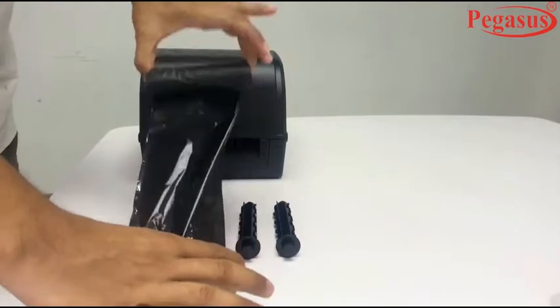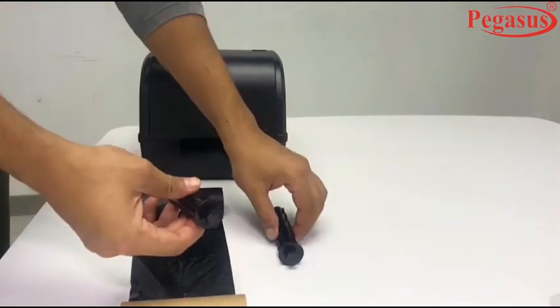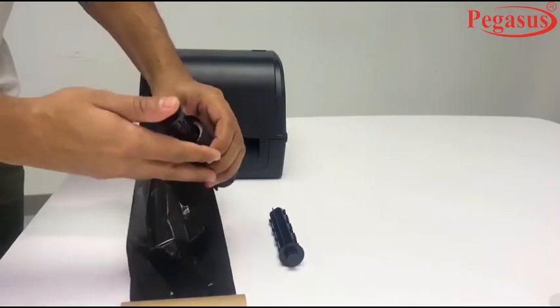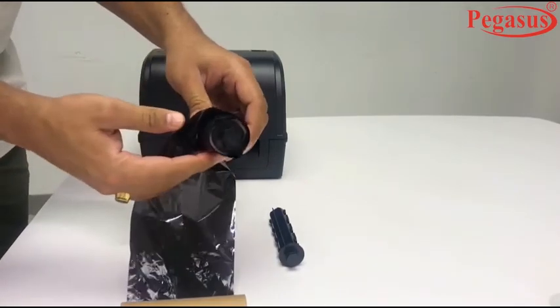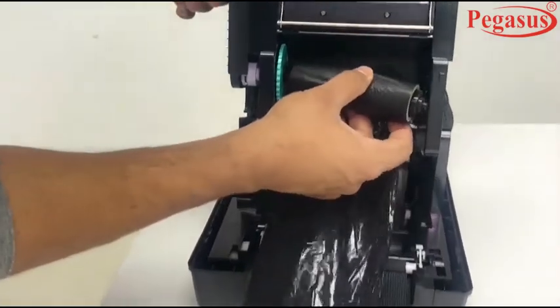We'll show you how to fix the plastic ribbon core inside the paper core. Press the plastic ribbon core inside the paper core slowly and fix it as shown in the video. Fix both ribbon ends into the notches area.